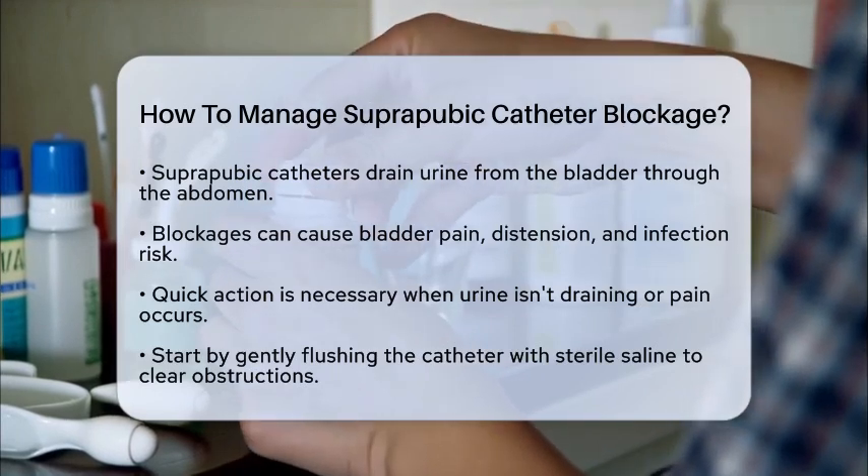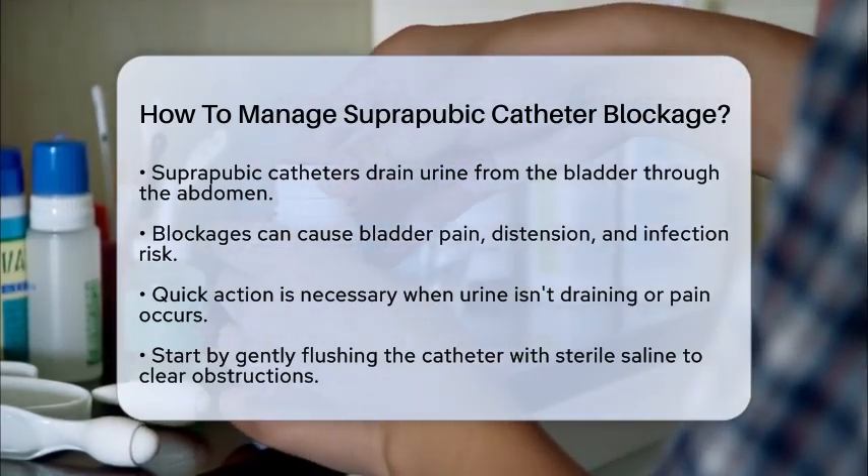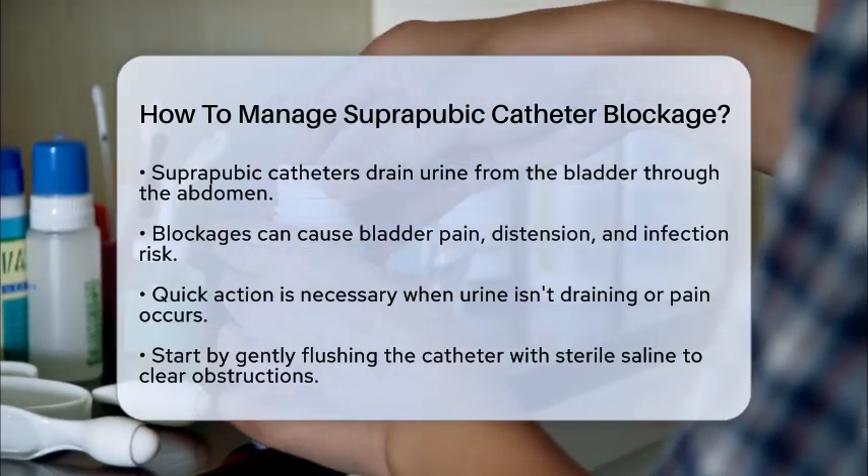When this catheter becomes blocked, it can lead to bladder pain, distention, and even increase the risk of infection. Therefore, knowing how to handle a blockage is essential.